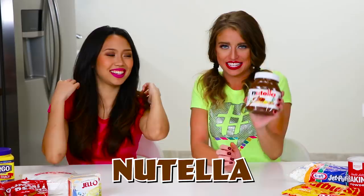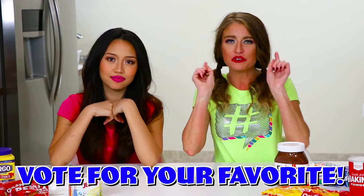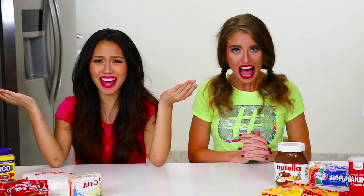So what I'm gonna make is vanilla pudding slime. I am gonna make some awesome Nutella slime. And I'm also gonna make some starburst slime. Four different types of edible slime we're gonna make, and then at the end we want you guys to vote for your favorite.